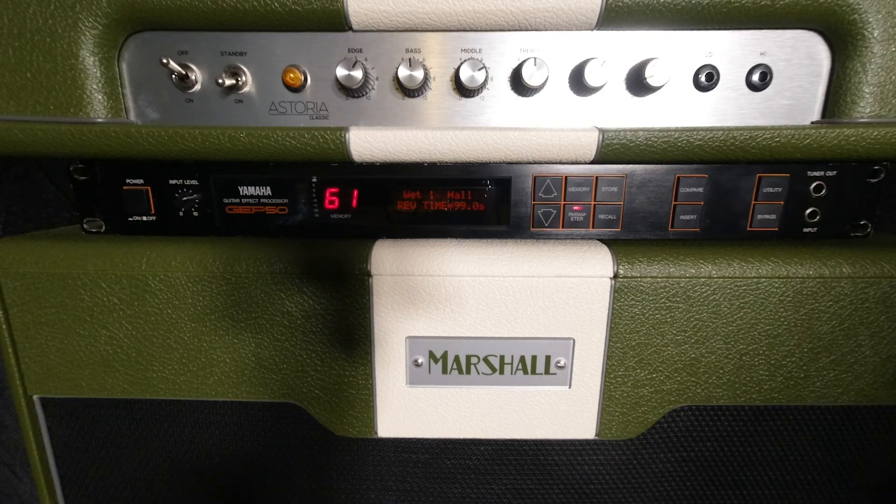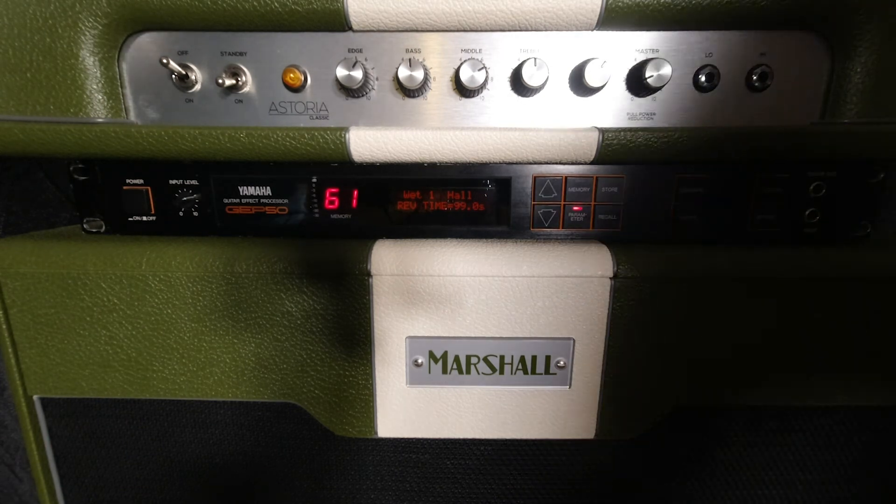Now I've turned the Iridium off, so this is just pure signal from this rack unit. I'm going to get Rod to play and then re-amp it in Logic afterward to see what happens.